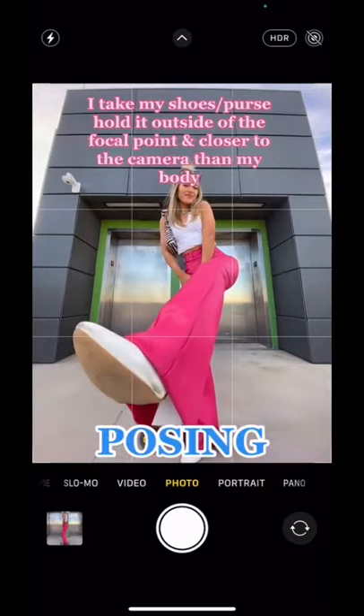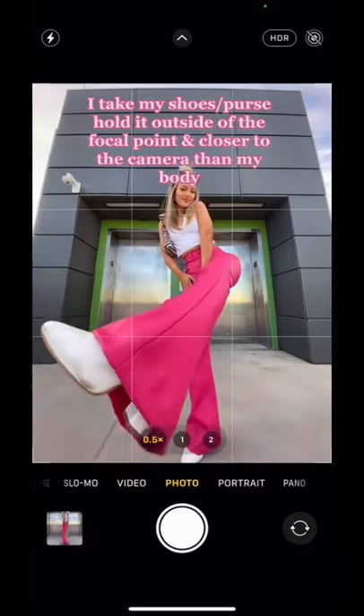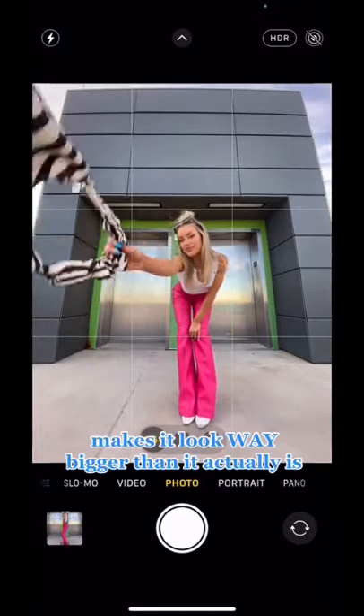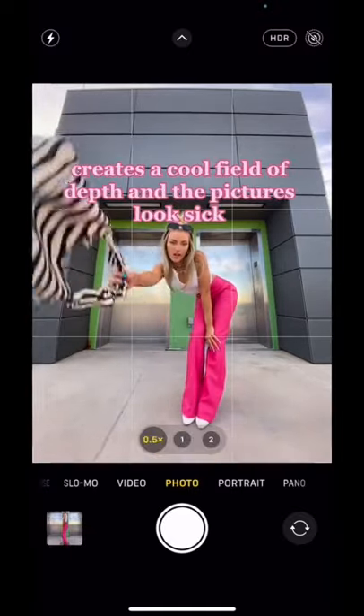When I'm posing, I like to take my shoes out of my purse and hold it outside of the focal point and closer to the camera than my body, to make it look way bigger than it actually is. It creates a really cool sense of depth, and the pictures just look sick.